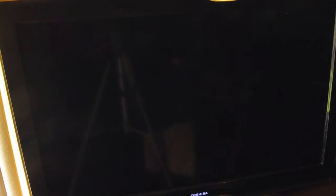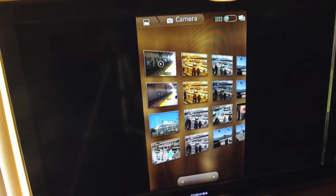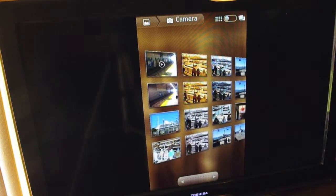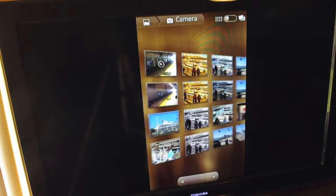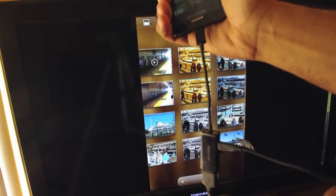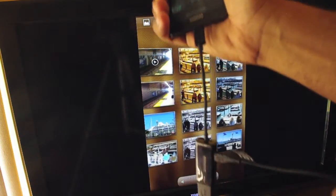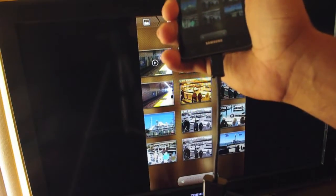This is Andrew from Adronica.com just showing you how the MHL adapter on the Infuse 4G works. Look out for real, true MHL support to come later in 2011 when we have MHL-compliant TVs and cords that run directly from the phone into the TV, rather than this adapter setup. This is not an ideal setup — it's just a placeholder because in the future, we're going to have something much better. See you guys later.